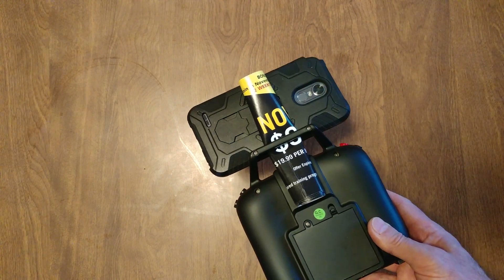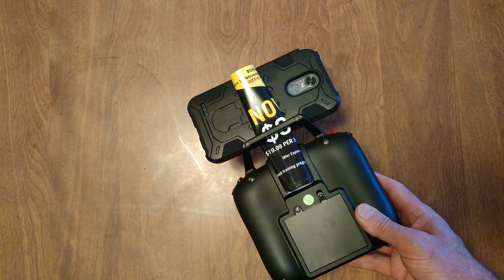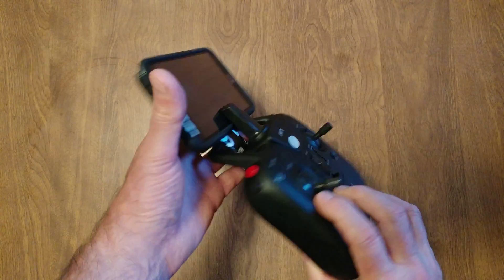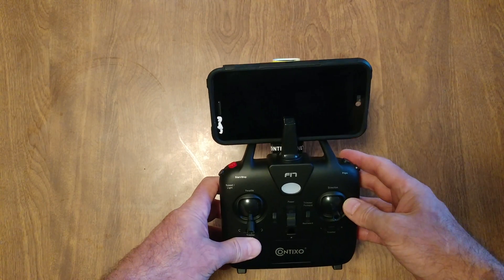I did it with a piece of garbage getting ready to be recycled — you can do it with cardboard, do it any way you want. All I did is roll it up and stick it in there — amazing, right? Just push it down, and that's how we roll.